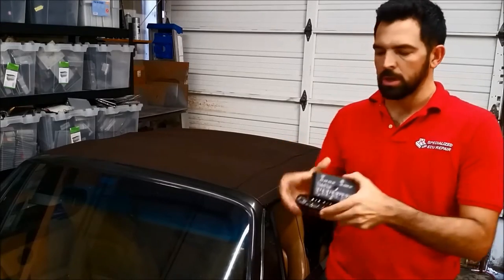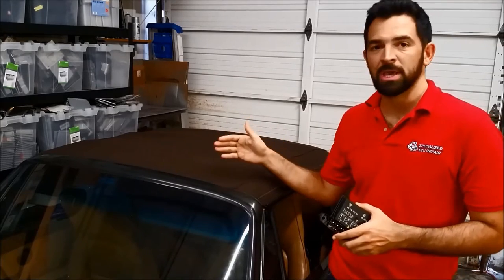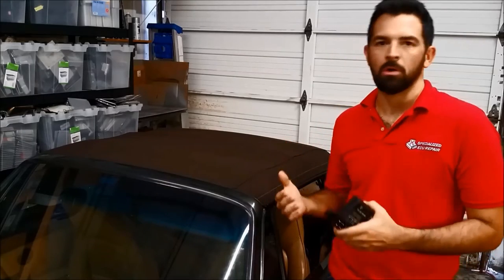The control units look like this. They are installed in the early models on the passenger side kick panel, and on the 964s and 993s they're going to be under the steering column.